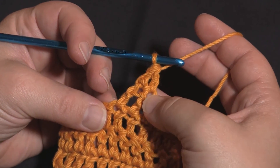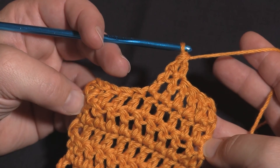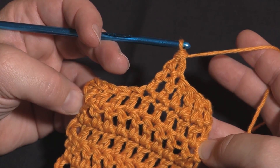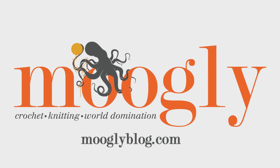As you can see this can be a really handy technique and it gives you a really nice finished straight edge. That's all there is to the chainless starting double crochet. Thanks for watching — we'll see you next time!